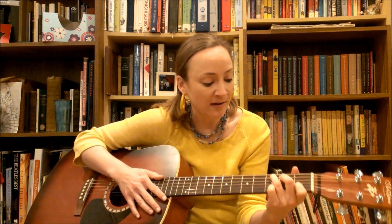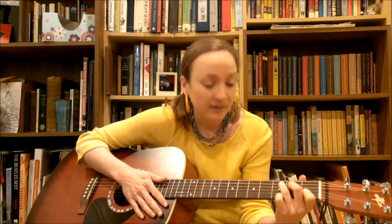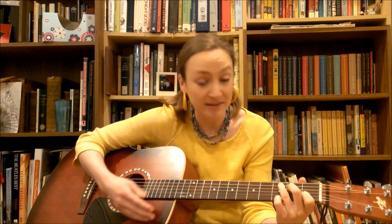Okay, now the chords are not hard. It's just the C and the G. And they go back and forth: C, G, C. Then do the C again. C, G, C. C, G, C. That's all it is.